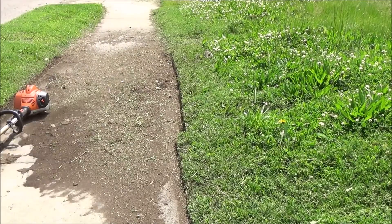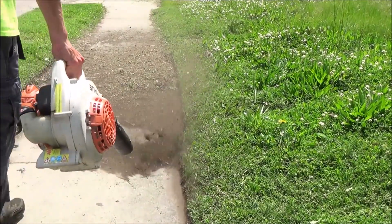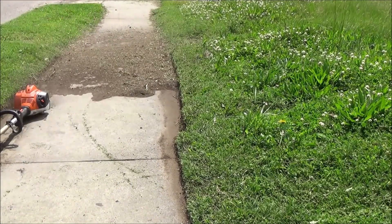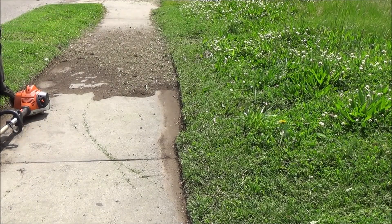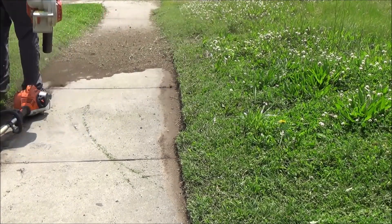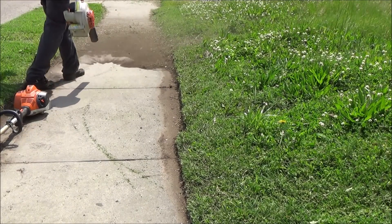Look at all that dirt — how many times have I blown the sidewalk off already? It's a lot of crap. I've seen them where you couldn't ride a bicycle down the middle of the sidewalk without touching grass.